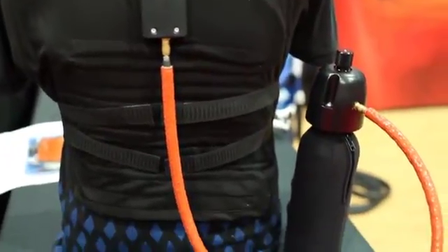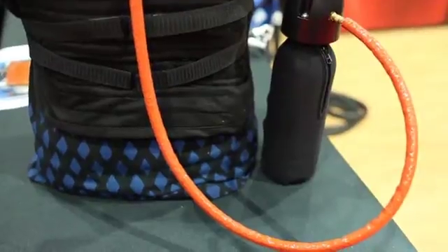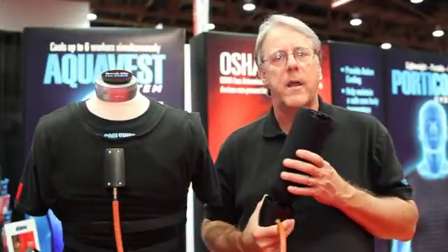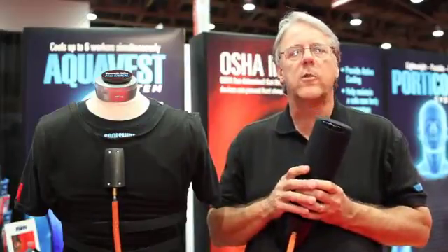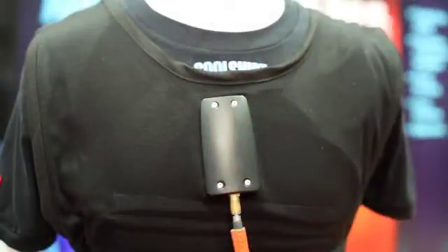The garment is an FR vest. It has two sets of tubes running through it. The power for this is liquid carbon dioxide using a standard paintball gun bottle. The liquid CO2 is very cold and it runs through the manifold through the first set of tubes, which are in contact with the skin, cooling by contact with that cold CO2.